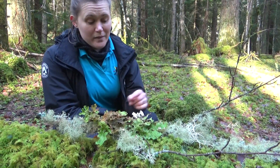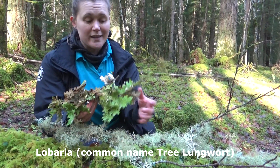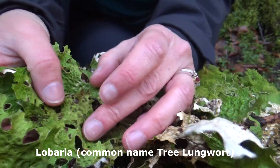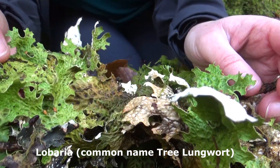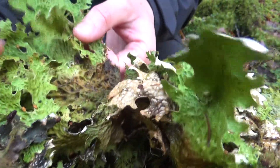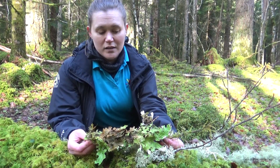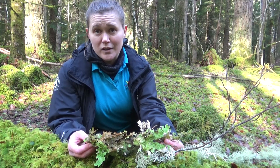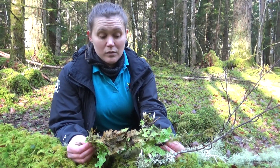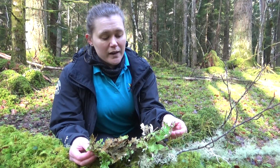Here we've got one of my favourite lichens, and it's probably one of the easiest to identify whilst you're out and about. This is lungwort, and it's one of the indicators of ancient woodland. There aren't many places left these days that are ancient woodland — undisturbed for hundreds of years.